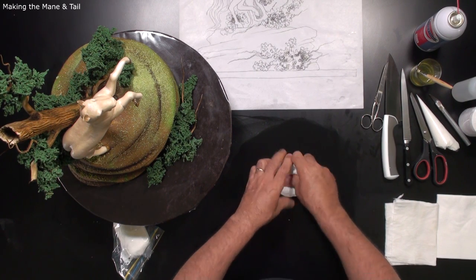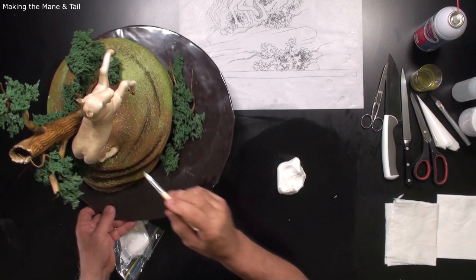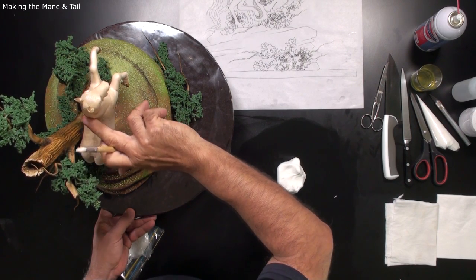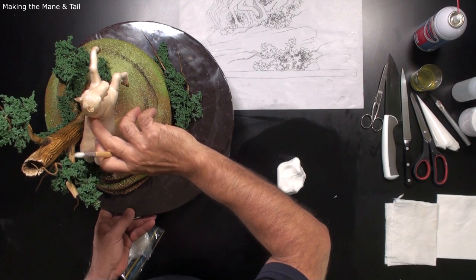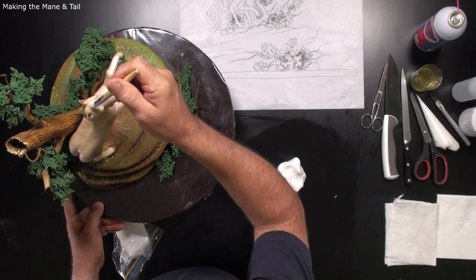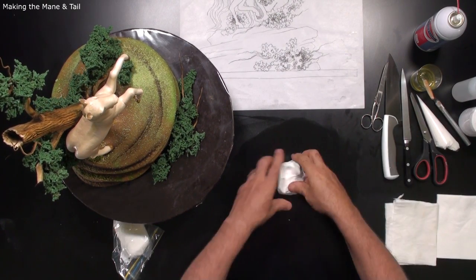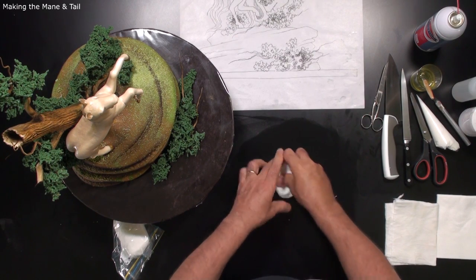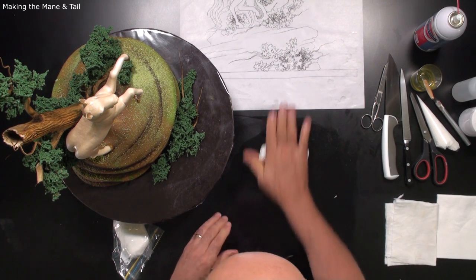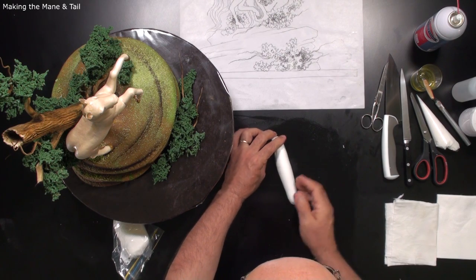I want to do the mane first. I apply a little bit of egg white — what happens is there will be moisture that isn't too wet but is sticky, so everything I touch here will stay in place. Make sure it's really sticky. This part goes behind and I'm pushing down.